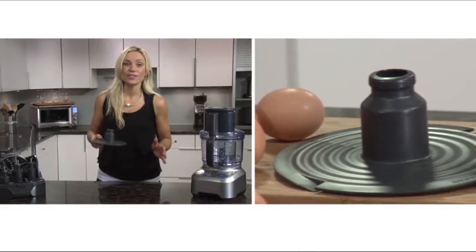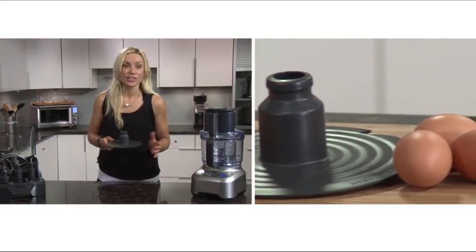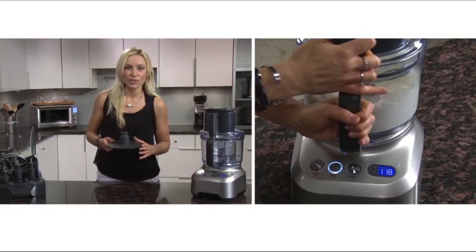The emulsifying disc is used to whip and aerate ingredients such as cream, egg whites, milkshakes, and mayonnaise.